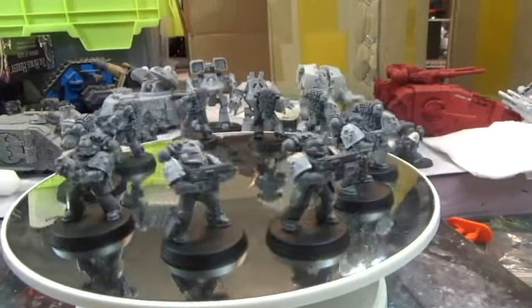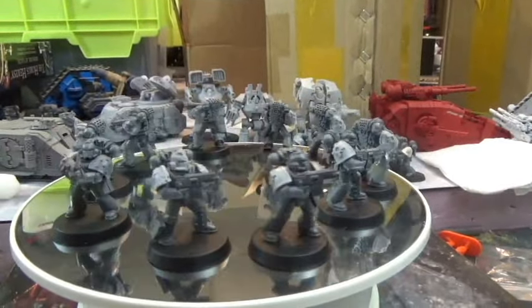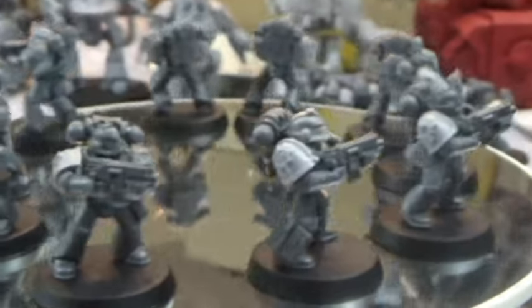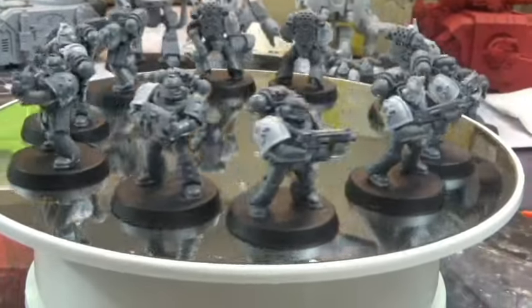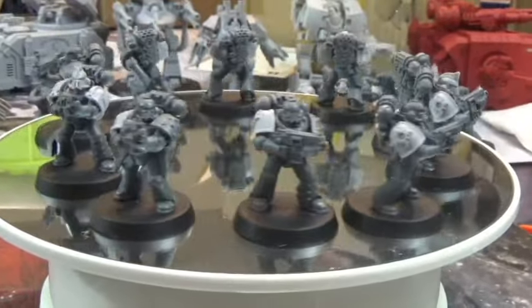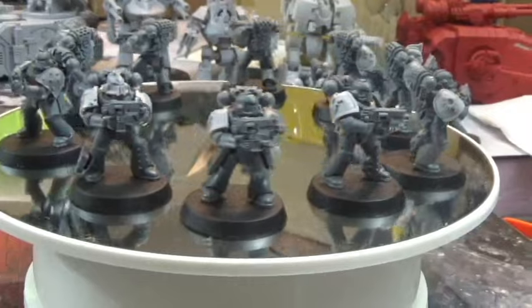This is my second tactical squad — plain jane with bolters, bolt pistols, and packs. I tried to make some a little different: one holding a grenade, a melta bomb to chuck out. Unfortunately the Betrayal of Calth set doesn't give you a lot of arm variants — they're all kind of posed to hold bolters — so you reposition arms for different poses but it's limited. This squad has the bumpy shoulder pads to differentiate it, with a mix of Thousand Sons and Betrayal of Calth heads, though I'll probably replace some when I get more Thousand Sons heads.